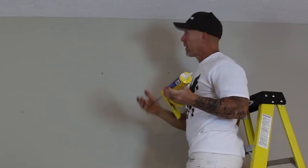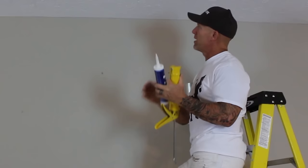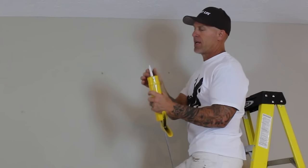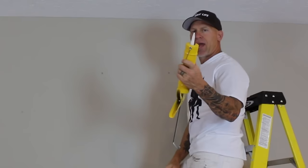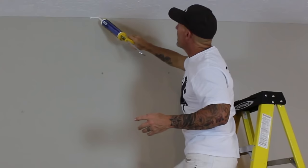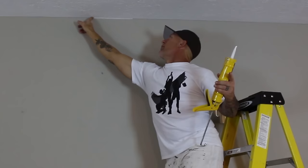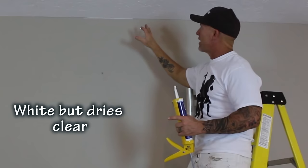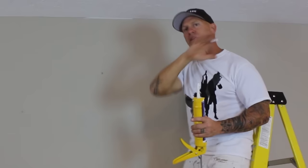Now we're going to move on to the caulking method. This option is for extreme cases where the ceiling is really bumpy and has spray texture up into that 90-degree corner. I take my caulking tube and cut it at a 45-degree angle, really small, and then put a small bead of clear caulking up there. I just take my finger and smooth that out, let it dry, and it gives you a nice smooth rounded corner so your brush runs along a smooth edge and gives you a really nice straight line.